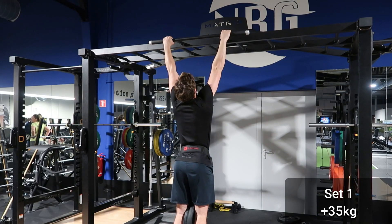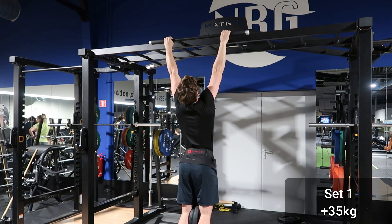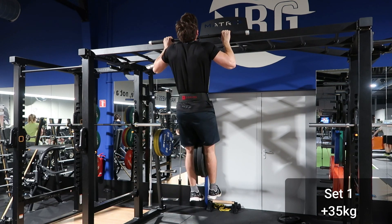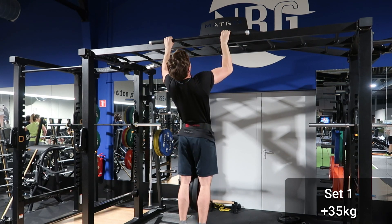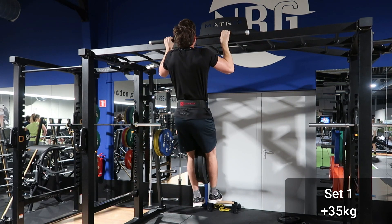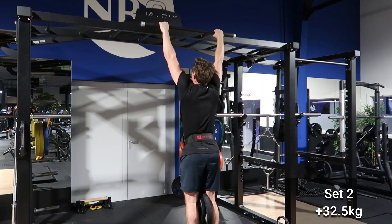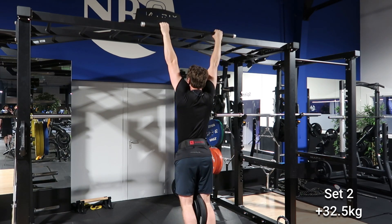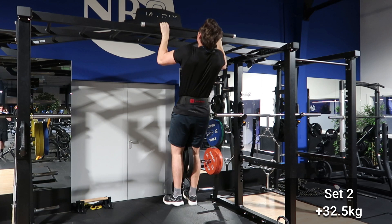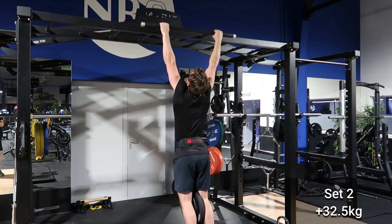Starting off with the weighted pull-up — this is pretty much just a normal pull-up, but you're going to add weight to make this exercise drastically harder. The main muscles you target when doing weighted pull-ups are going to be your lats and your biceps, but also your rhomboids, your core, and your forearms. This exercise is very functional and has a very substantial carry-over effect to other exercises, especially calisthenics exercises like the front lever, for example.